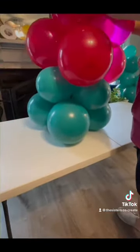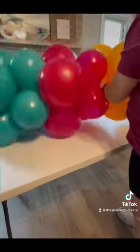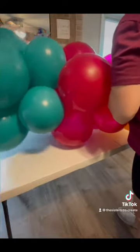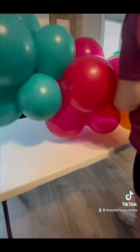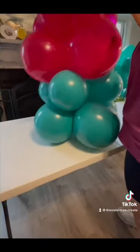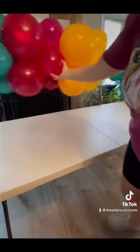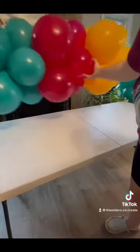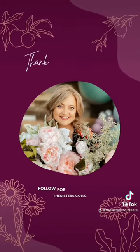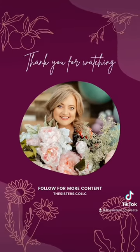You can follow along for part 2, where I will be adding my small details and also my high shine to complete my pick-up-and-go garland. Follow for more balloon content, tips, and inspiration.